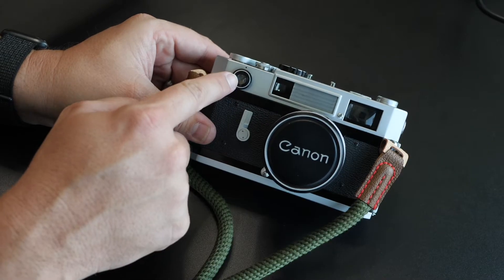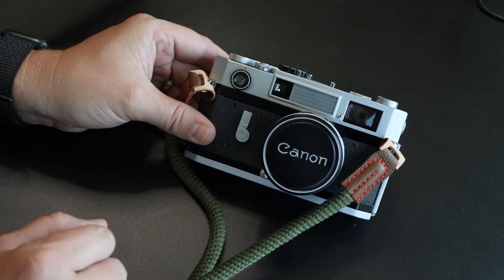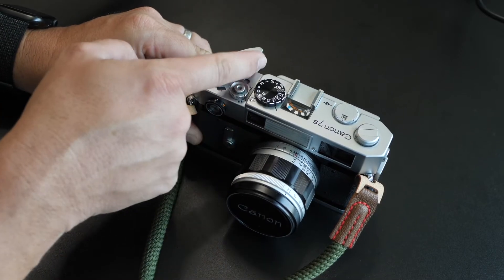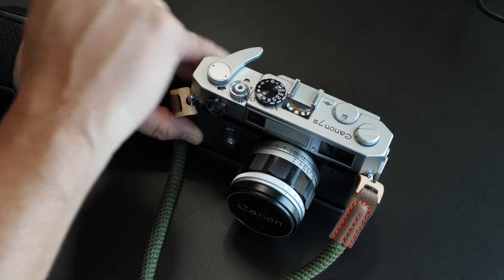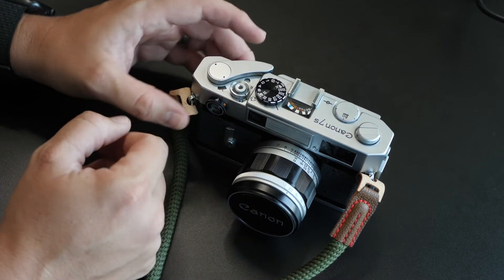So this is the front of the camera. This is the viewfinder. This is where the light meter picks up its readings. And this is for a flash that I'm not even going to touch on trying to use. At the top, this is the winder — once you have the film in, you take a photo, pull it back, close it, moves it forward. This is your shutter button. Push it down, takes a photo. Pretty simple.